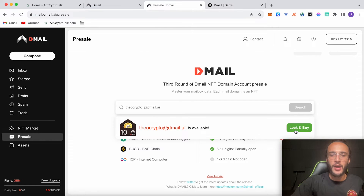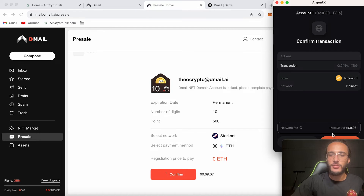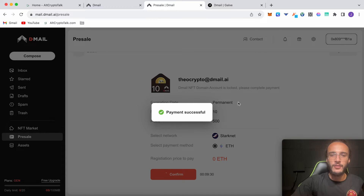I'm going to click 'Lock and Buy'. Here it shows the expiration date as permanent, number of digits 10, and 500 points. So I'm going to get 500 points for creating this domain. I'm choosing the StarkNet network with payment in ETH — however it's going to cost us zero, which is fantastic. Click confirm and it's going to cost a small gas fee — only eight cents with a maximum of 24 cents. Payment successful. Now it says invite friends to free mint and bind account, and you will earn 50 to 300 points per invitation and 80 bind points. Click 'Go to Earn'.